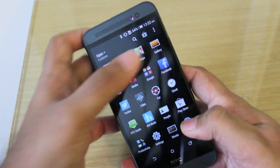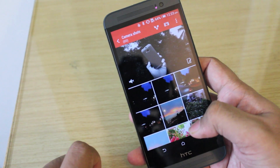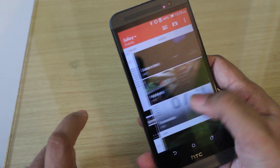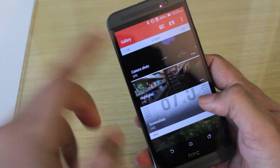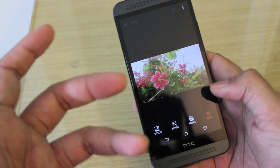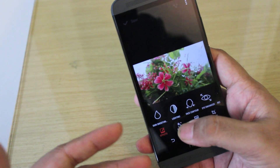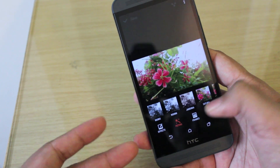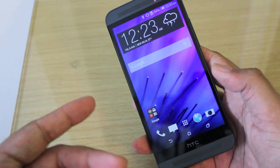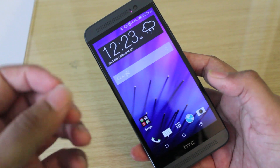Moving on to multimedia, the Gallery app is quite nice and exactly the same as on the HTC One M8. It makes an automatic highlight video of all the pictures you've taken, and you can sort by events, timeline, and location. Because it doesn't have a dual camera like the HTC One M8, you of course don't have those depth-sensing effects, but you still have plenty of effects, built-in filters, frames, and tools. The onboard video player lets you play back 1080p videos which look sharp and great on the 1080p display, and thanks to those dual front-facing BoomSound speakers, you can hear everything very loud and clear.